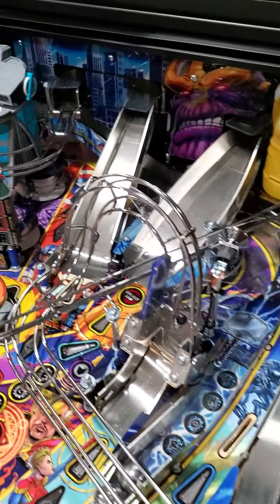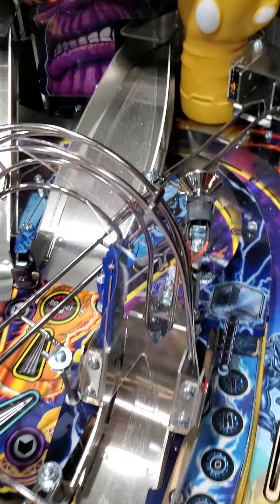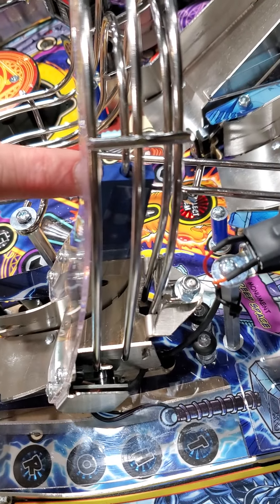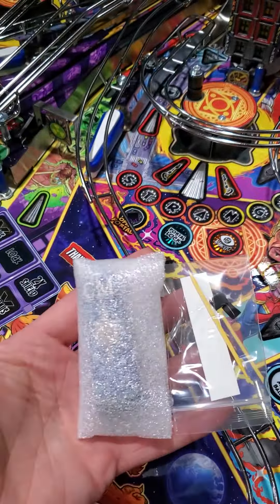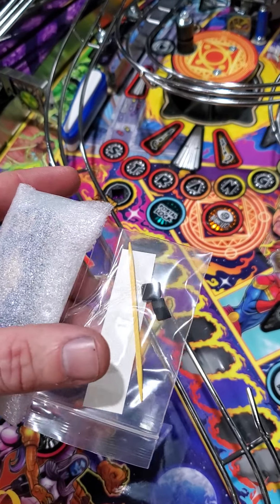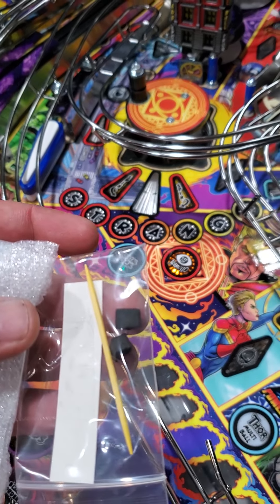We're going to cover how to install the Captain Marvel ramp fix. There are a couple different ways you can install this. So this is how your package is going to come, and everything you're going to get is here: you're going to need the mylar, the toothpick, and these black little foam things, which I'll explain when we get to that point.